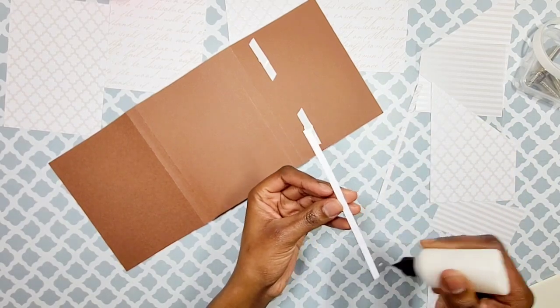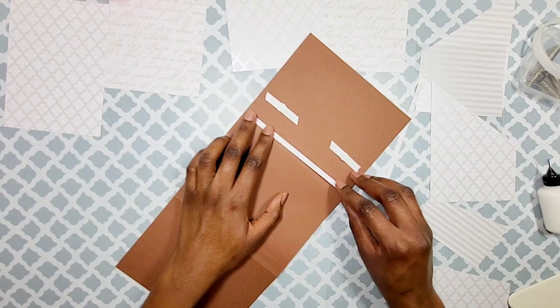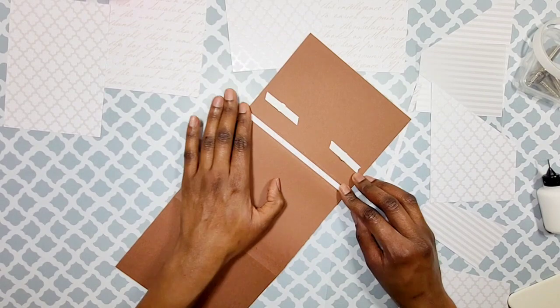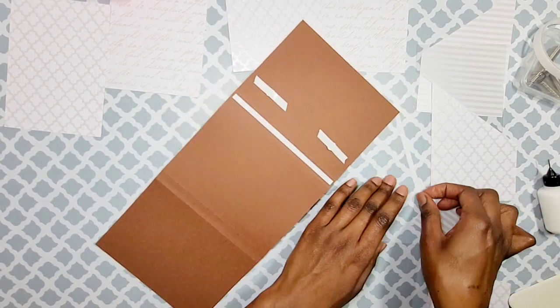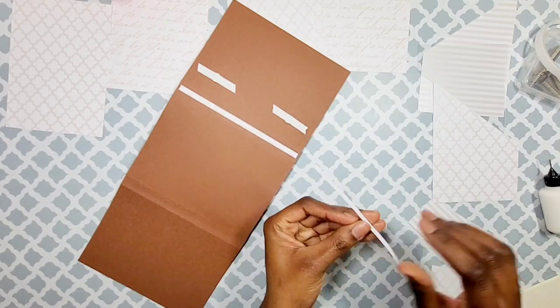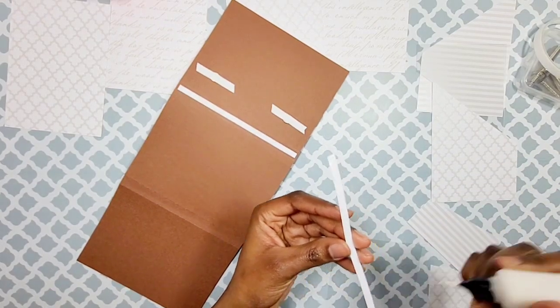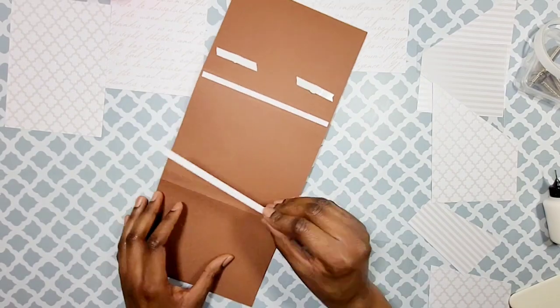I'm also going to go ahead and place these on the back really quick. I hope you're enjoying this folio series with me — I'm giving template tutorials and you all are getting a first-hand experience on how to design this and getting ideas. All right, so last piece.